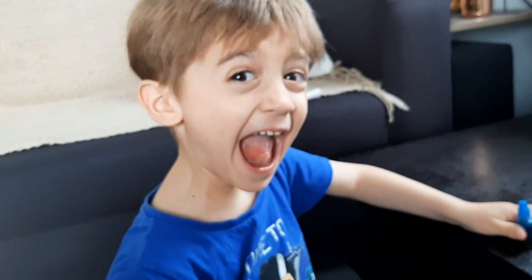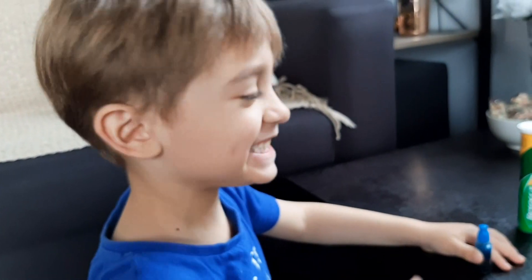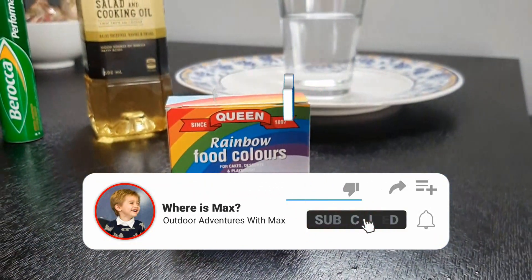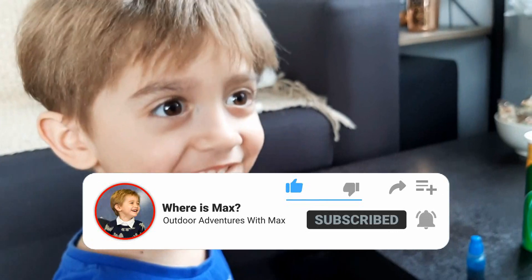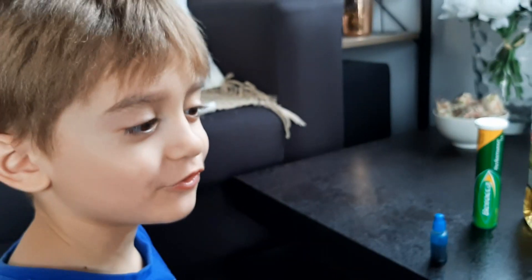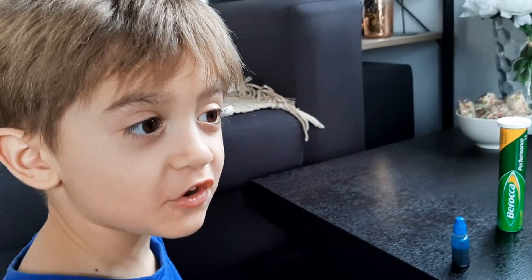Hi everyone! So we're gonna do... Science! Science experiment! So this is gonna look like a lava lamp, okay? Have you ever seen one before? Yes, you have! I saw it when I was 3 years old. Yeah, when you were 3 years old, I saw the volcano.